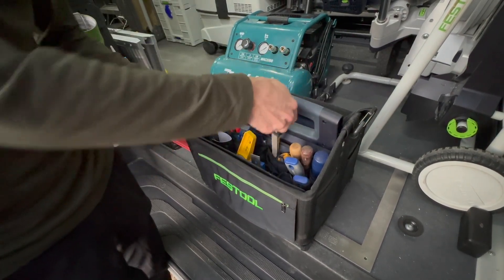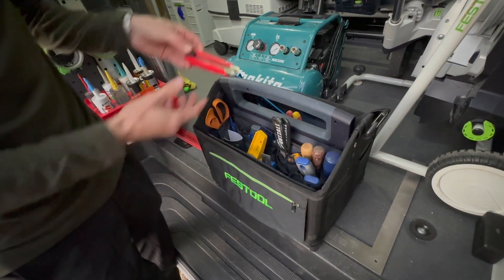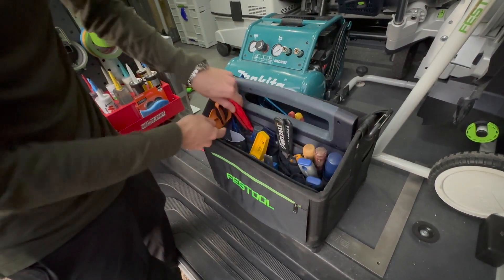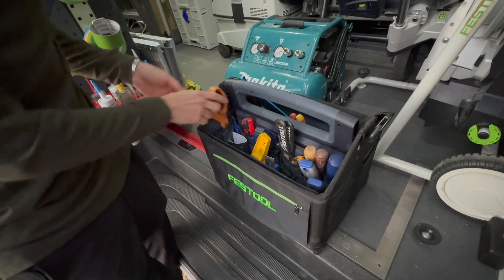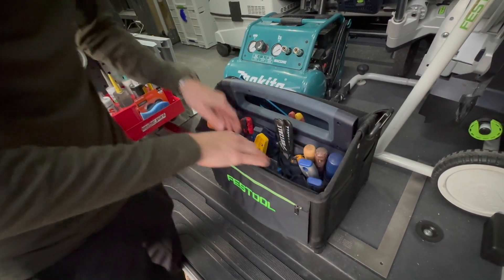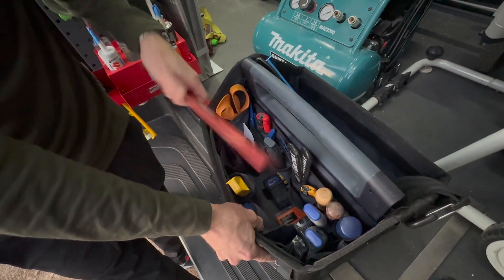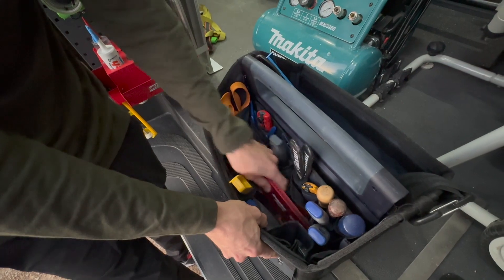I have a torpedo level, a little utility knife, my Collins pliers, scissors, a Craig Reveal gauge marker, and deeper inside I have another spare tape measure, some washers, and a Woodpecker's ruler. You never know when you're going to need it.